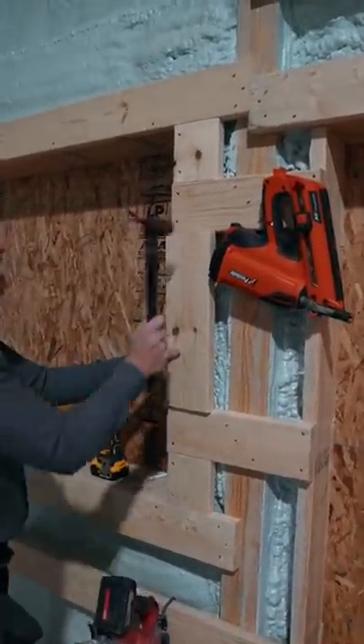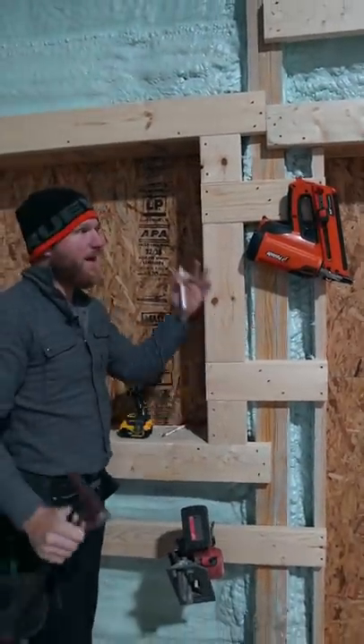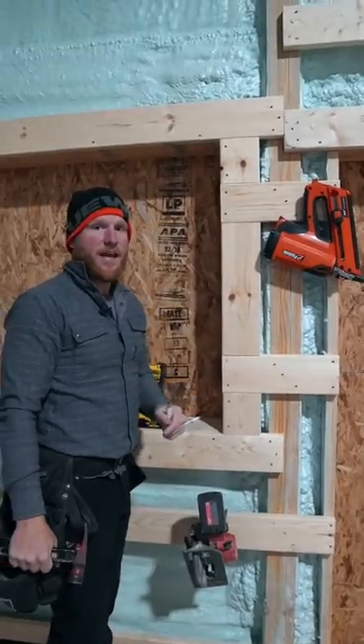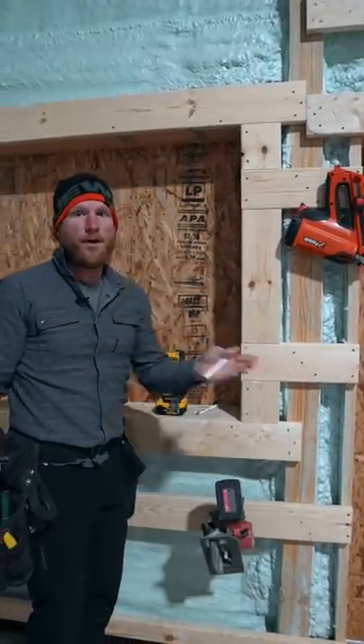And you want it to be snug. Look at that. Across the whole job, every time you can save even seconds, it adds up and you're going to be more efficient, which is going to add to making more money. So hopefully that helps somebody.